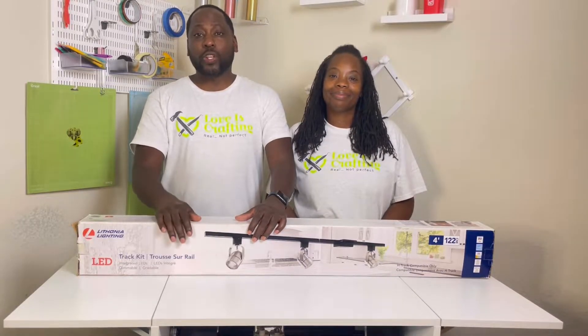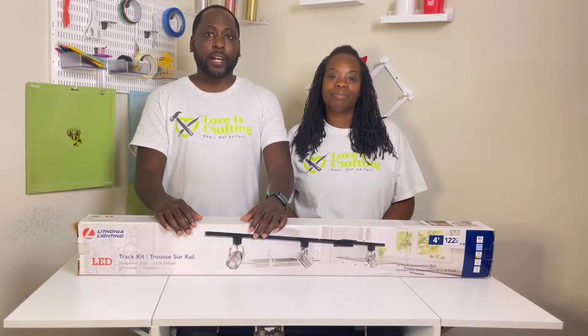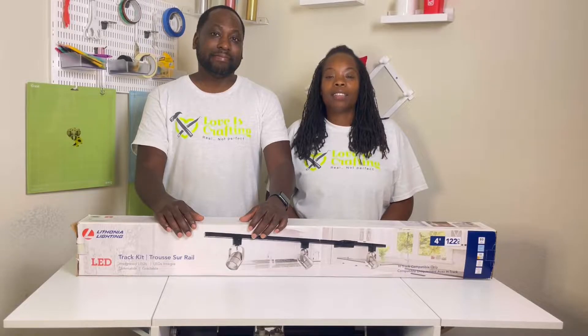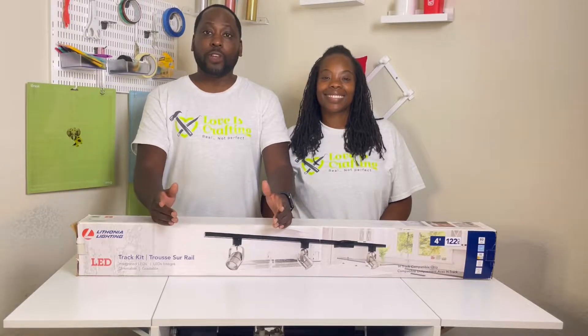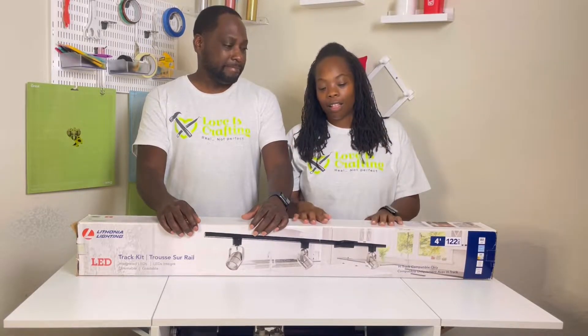What we do on this channel is we take you through crafting and DIY projects that are real, but not necessarily perfect — because love isn't perfect. We have a goal to reach a thousand subscribers by the end of the year, but we need your help. Would you consider subscribing to our channel? We post new videos every Saturday. And in today's video, we will be installing track lighting.